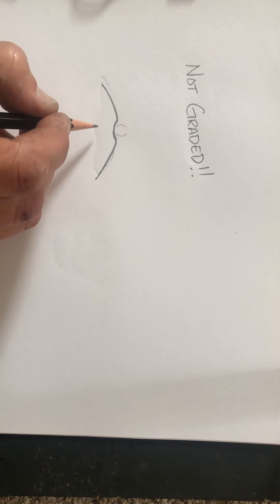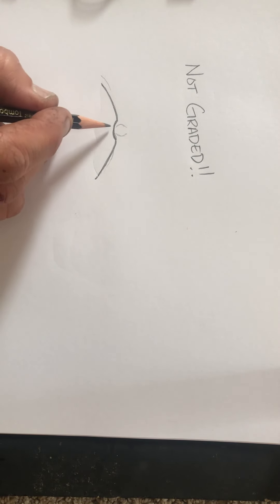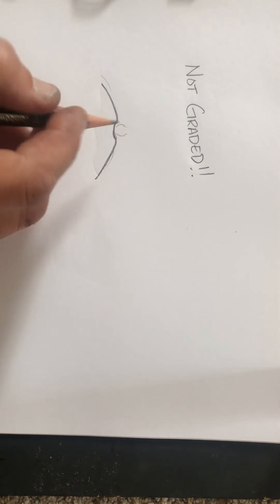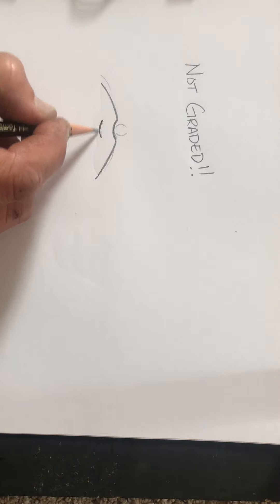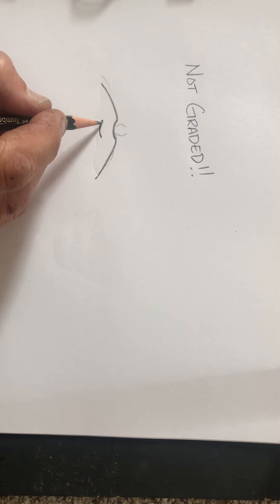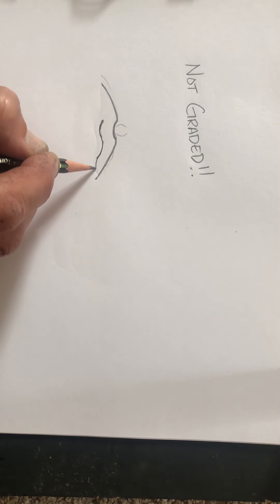Once we have that top part done, it almost looks like a bird flying. We're going to draw the bottom of the top lip. So that first line we drew, we're going to draw another kind of little smile. This decides how wide or thick the top lip is — you can make it really thick or thin, however you want it. So now we have a smile and a smile right under it. That's how thick that top lip will be.